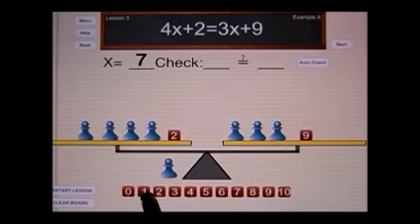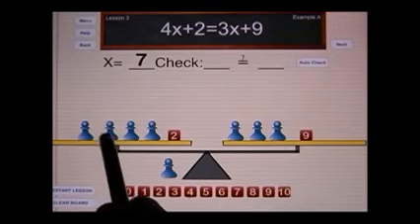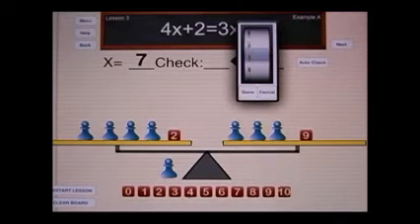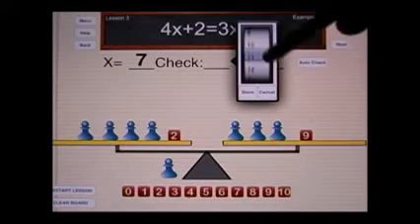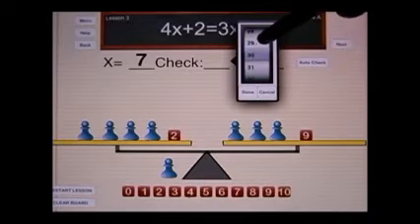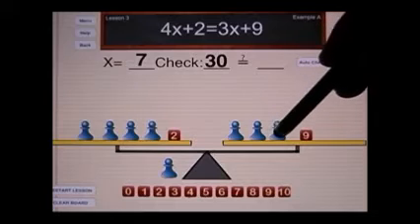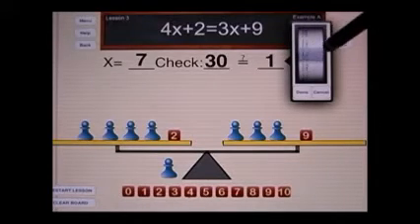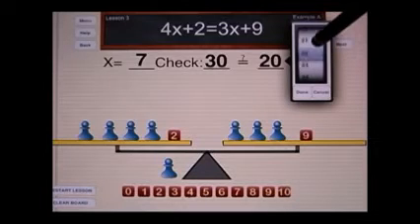Let's see if the answer is correct. I have 7, 14, 21, 28, and two is 30 — so on this side I'm going to select the number 30. And on this side I have 7, 14, 21, and 9 is 30. So both sides have a value of 30.